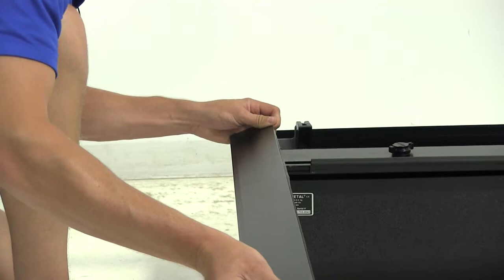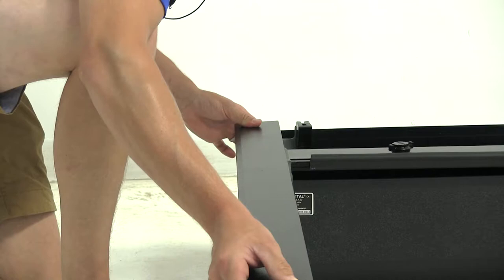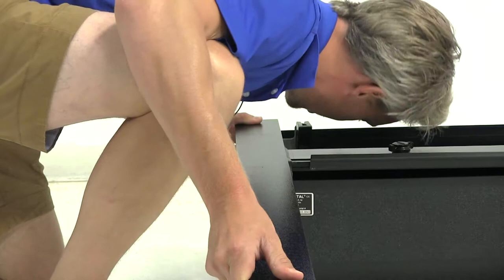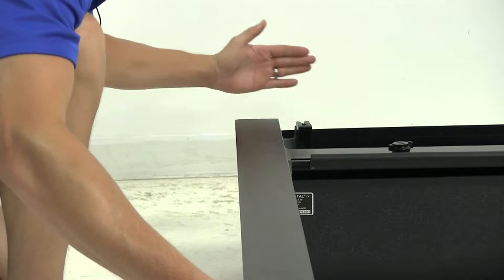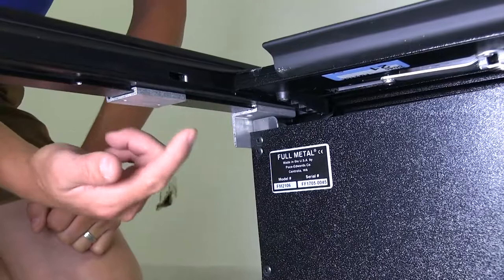We want to make sure that the tonneau cover fits within the rail. Once that's done, we can slide it forward. We want to make sure that it stays within the channel. Once it begins sliding, we can push it all the way forward until it overlaps the canister. Once the rail is in place, the threaded hole on the underside of the rail will line up with the hole on the bracket.